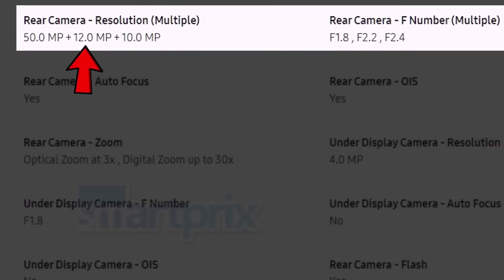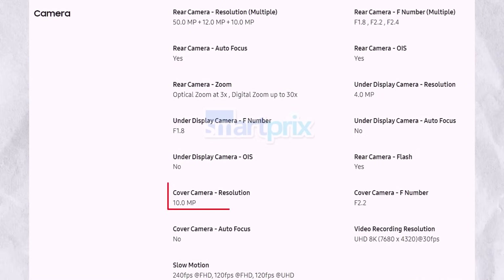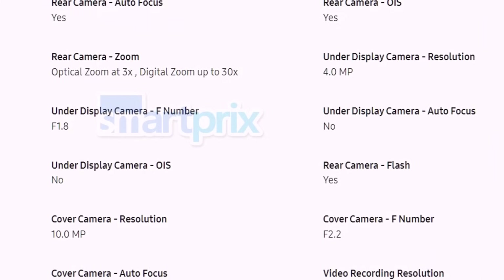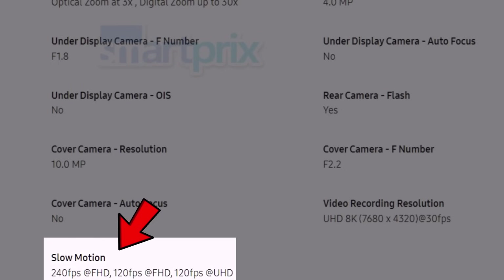The camera setup includes a 50-megapixel wide-angle camera with f/1.8 aperture, a 12-megapixel ultra-wide camera with f/2.2 aperture, and a 10-megapixel telephoto lens with f/2.4 aperture, offering 3x optical zoom and up to 30x digital zoom. These cameras support autofocus and OIS. For selfies, there's a 10-megapixel front-facing camera with f/2.2 aperture, and an under-display camera at 4 megapixels with f/1.8 aperture. The Z Fold 6 supports 4K 120fps slow-motion video recording, similar to the S24 Ultra.